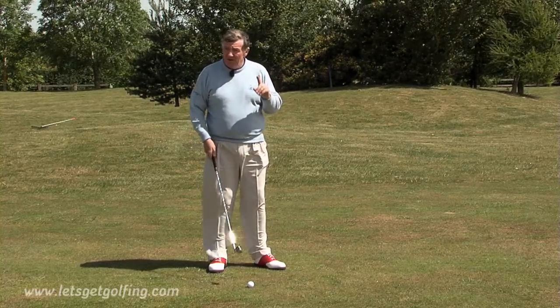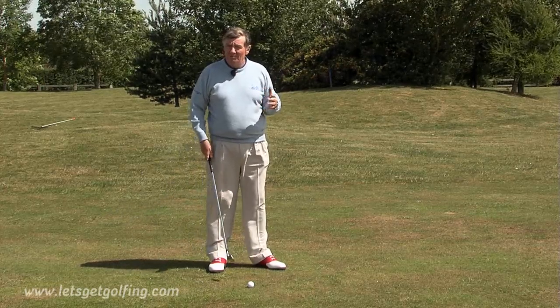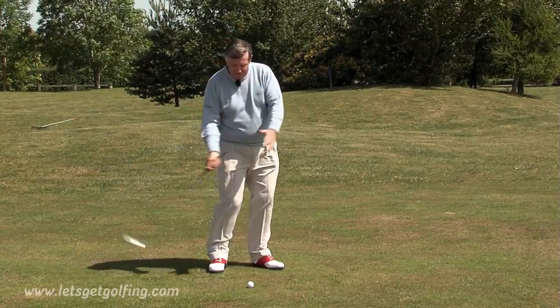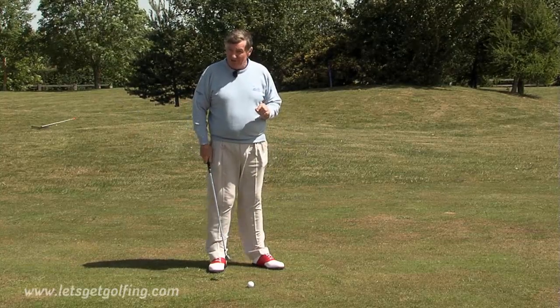But then again, if you don't hit the ball very far at all, maybe — as I heard once from the great Sam Snead — what the hell do you want it to stop for? So make sure that you have clubhead speed. Your professional coach will show you how to do that.